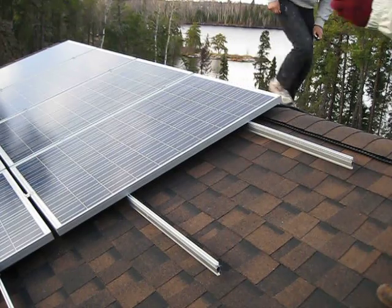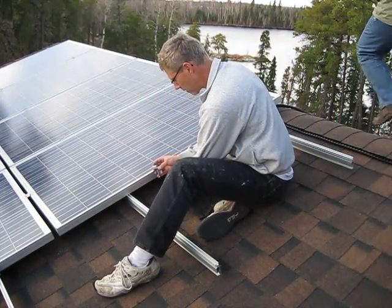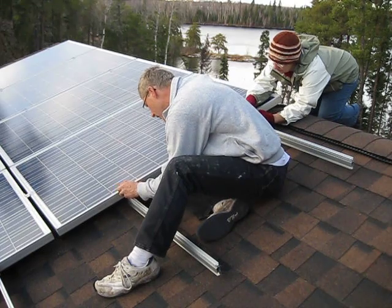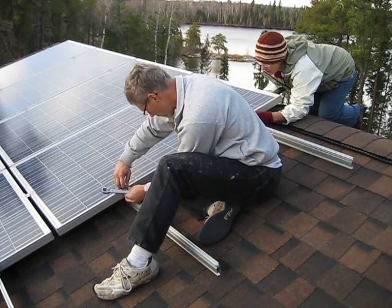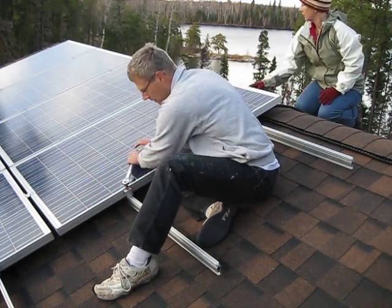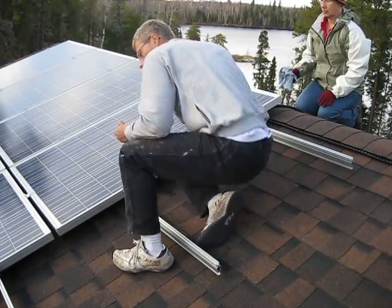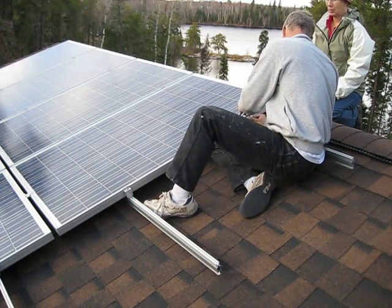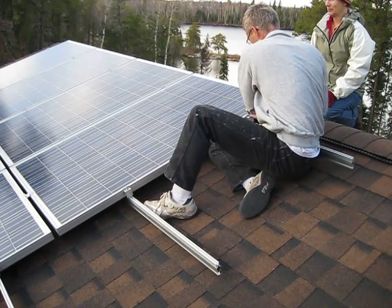You can see us carrying up the panels — that was a two-person job, for sure. Putting the panels on down at the eaves was a bit tricky, trying to hold on with two legs in one hand and torque down the nut with the other. I'm glad we're both safe and sound. Do not try this at home — get a professional.